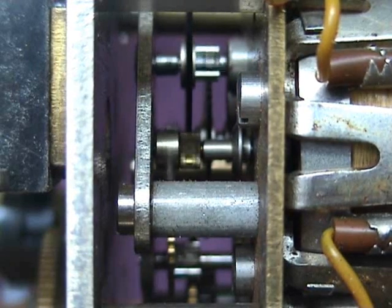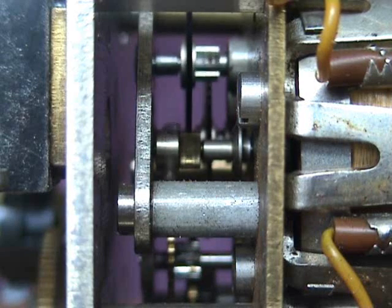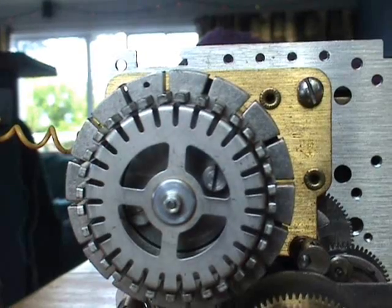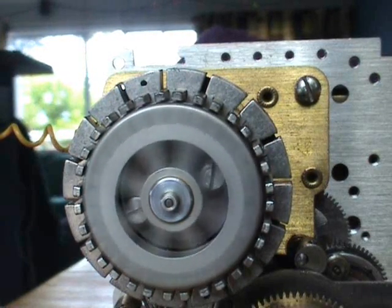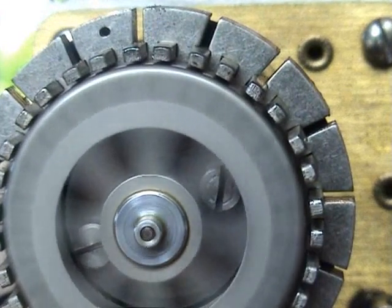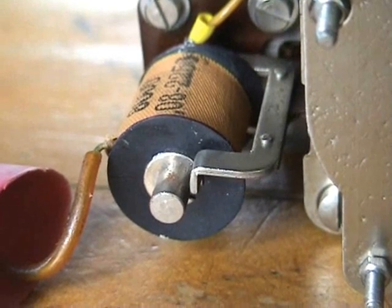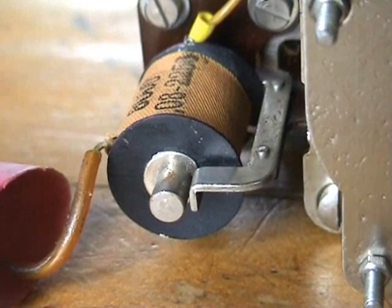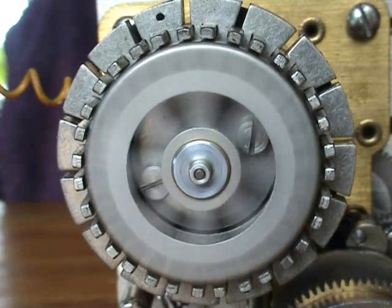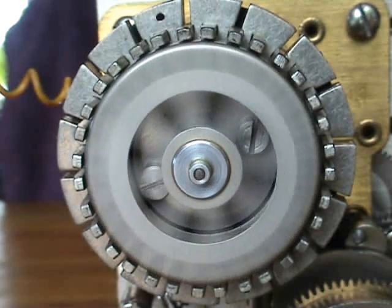I'm turning the motor on again — listen, you can hear the escapement tick. It stops. Still starting — synchronous motor.